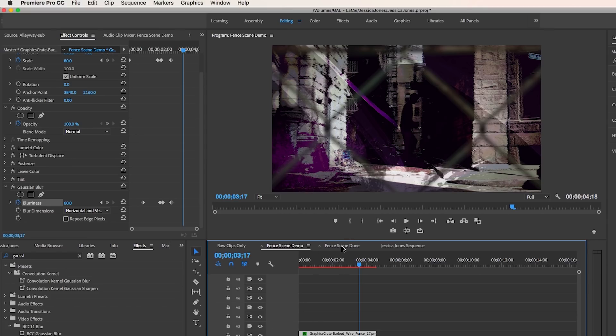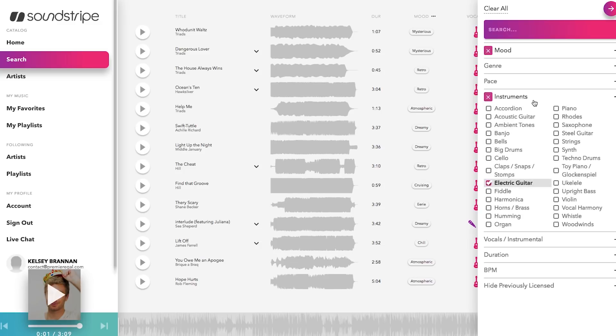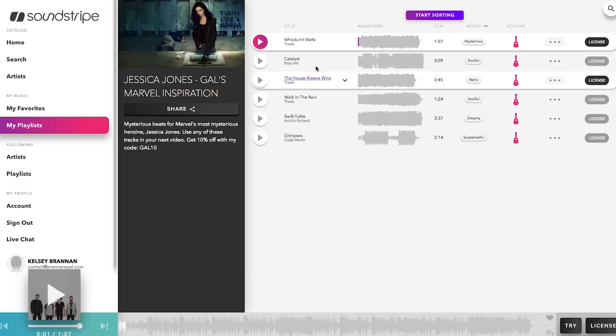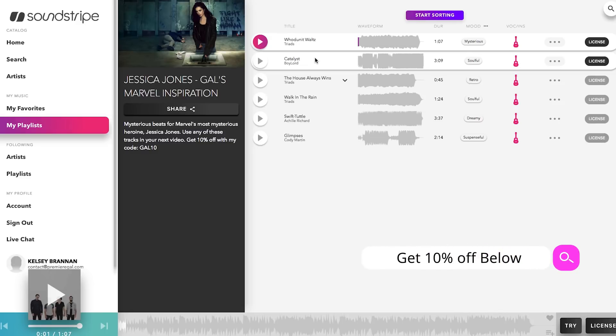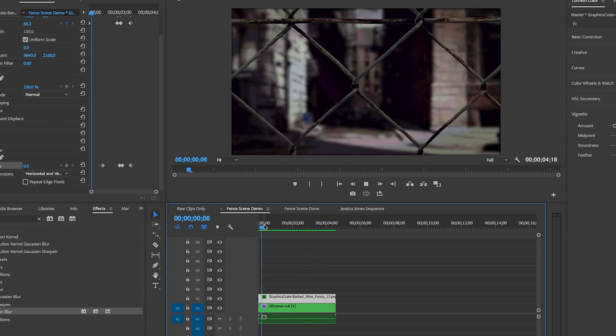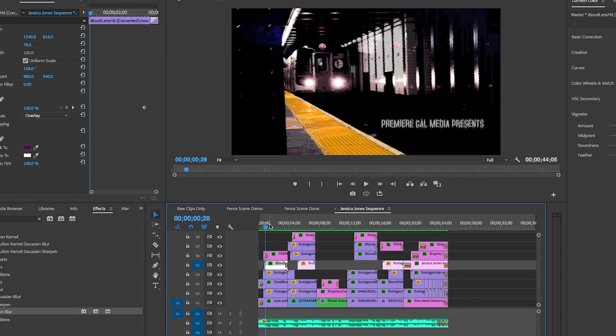Now let's render it out — there are a lot of effects and it may take a short time depending on your machine. For music, I chose a mysterious electric guitar track from Soundstripe called Catalyst. Soundstripe is a great place to get music for your videos — it's only $15 per month for unlimited music tracks, with no licensing restrictions. You can get 10% off with my code GAL10. I've linked to my Jessica Jones inspired playlist in the description box below. Let's play the scene back now to see how it looks — it looks pretty awesome. If you want to know what fonts or other elements I used in this full sequence, I'll link to all that info below.